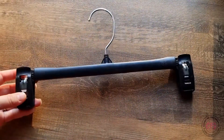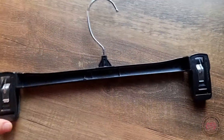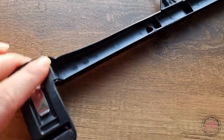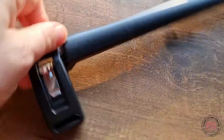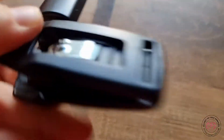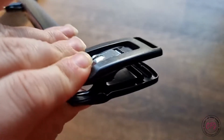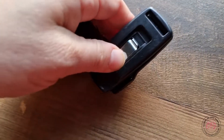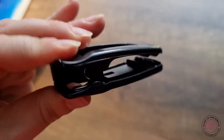It's a very lightweight plastic hanger — you can see the front, flip it over and there's the back. Here are your clips you would use to hang your pants, skirt, or whatever. You squeeze and it looks like you don't lock them in place — you just squeeze and it will hold.